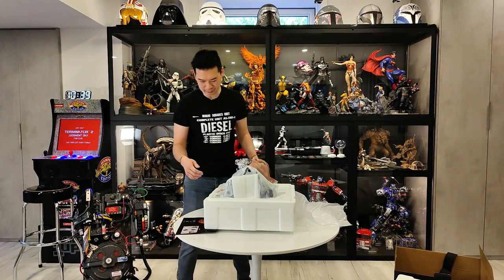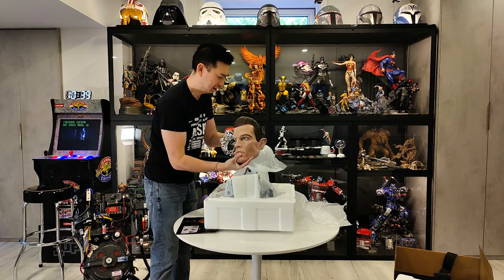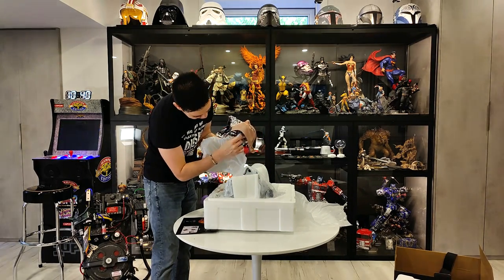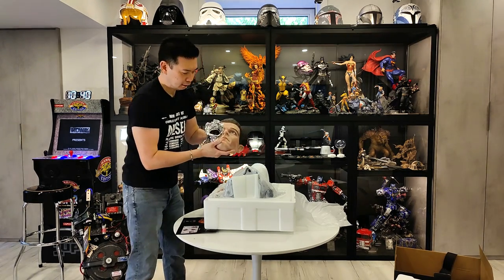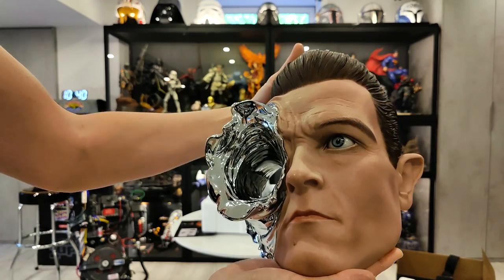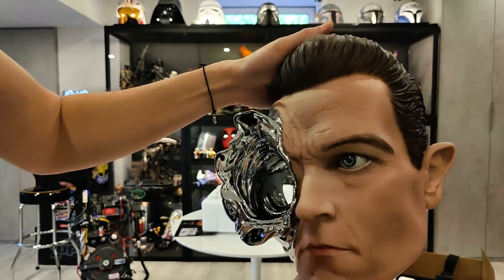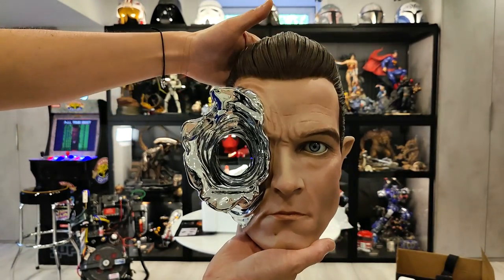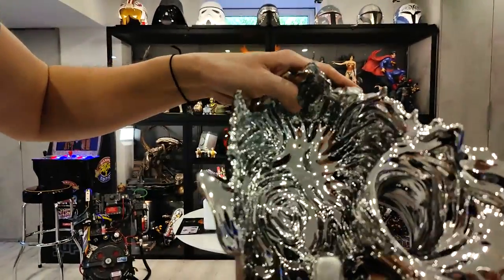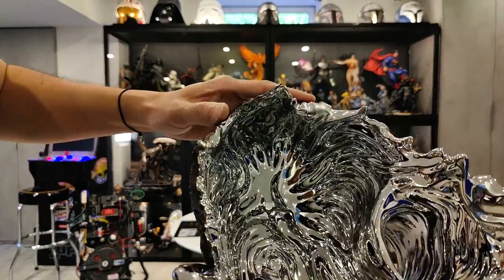I'm going to pull this thing out so you guys can take a look-see. It's actually kind of freaky. Wow, that looks really good. On pictures online the likeness didn't look exact, but in person this looks really, really good. And this is the back of it — all liquid metal, very smooth, very shiny. A little bit dull on this spot here, not sure what happened there. But everything else looks really, really good.